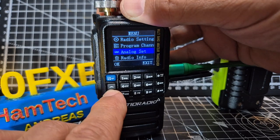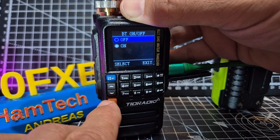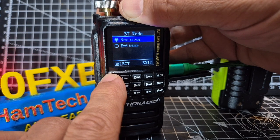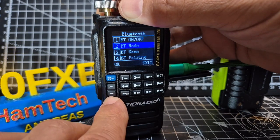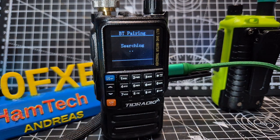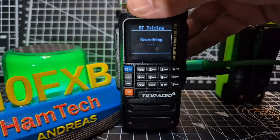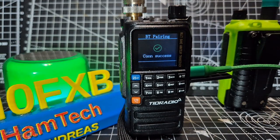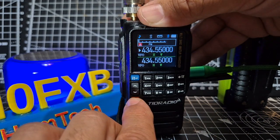There are new menus: Analog Set, Radio Info, Scan, Bluetooth Menu — with different modes available now. Exit with the orange button. Bluetooth mode has options: emitter or receiver — not sure which to select right now. There's Bluetooth Name and Bluetooth Pairing. Let's search and see if it finds the speaker — it's found something, click OK. It says it connected!